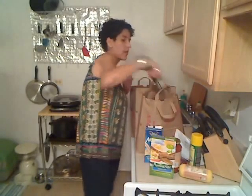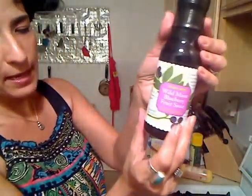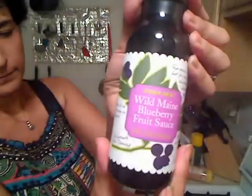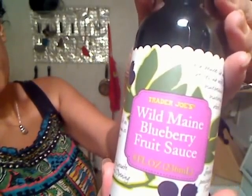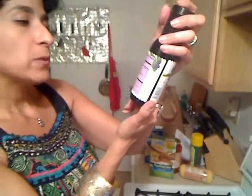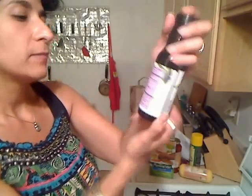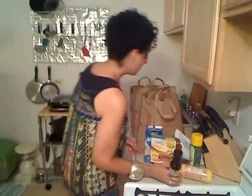For the top of the French toast, instead of using maple syrup, I found this Wild Mane blueberry fruit sauce. Two tablespoons is 80 calories, zero fat, zero fiber, and zero protein. So I'm going to top the French toast with this.